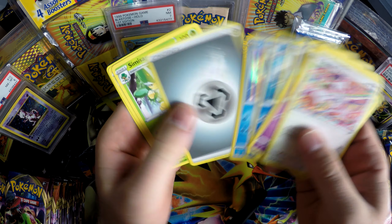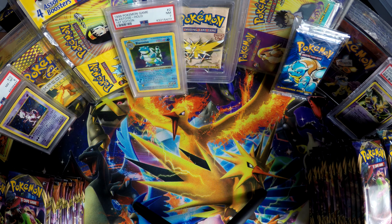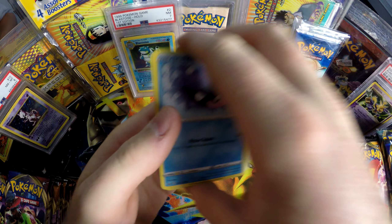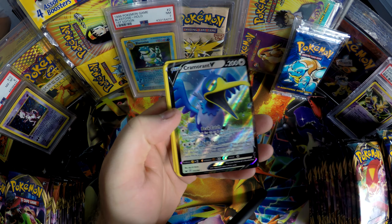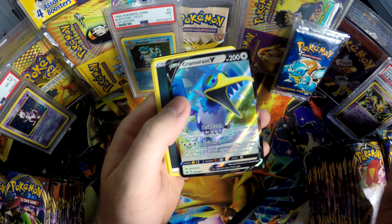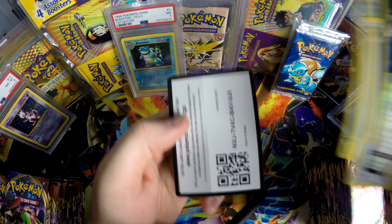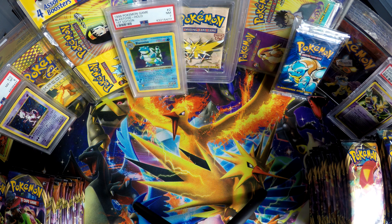First holo! Our first one looks pretty good. I don't really know what to expect — I haven't looked at any of the card list, so I don't even know what to pull. I know there's a Chubby Charizard, and that's what I'm after.